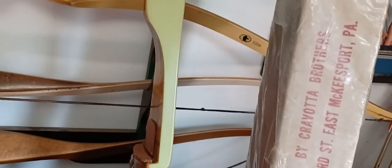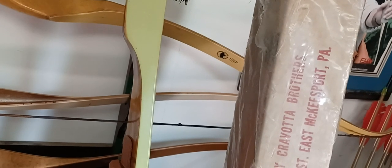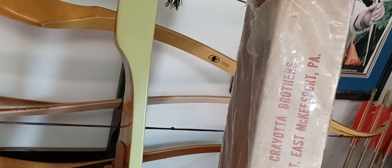Blackhawk Archery Equipment, East McKinzer Port, PA. I can't read that part. Let's see the back — oh, nice.